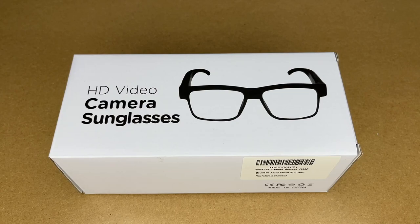Welcome. In this video, I'm going to be taking a look at these HD video camera glasses — it says sunglasses, but I think they're just glasses. These were provided to me by the distributor, but they're not compensating me for this video and they're not reviewing it before I post it. If you find this video helpful, I'll put a link in the description on Amazon, and if you use that link it helps me out a little bit and doesn't cost you any extra.